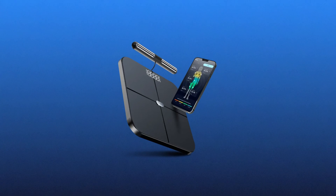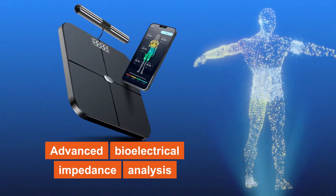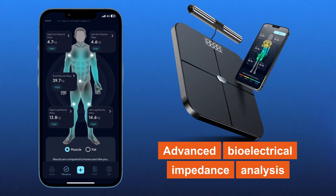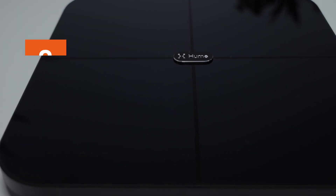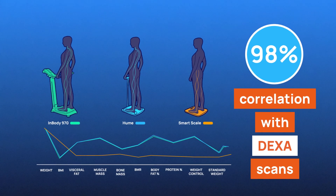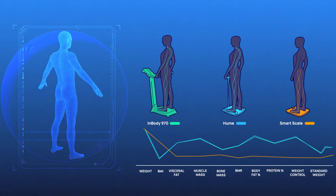At the heart of the Body Pot is its advanced bioelectrical impedance analysis technology. This method sends a low-level electrical current through your body to measure resistance and reactance, providing precise data on various health metrics. The Body Pot utilizes eight frequency sensors, enhancing measurement accuracy. This technology boasts a 98% correlation with DEXA scans, the clinical gold standard for body composition analysis.